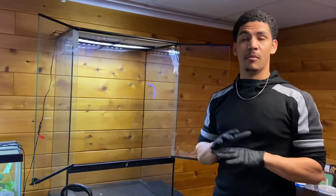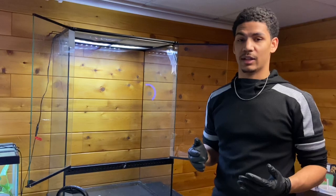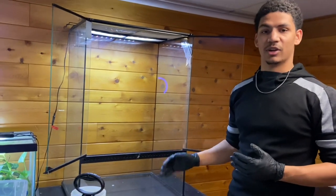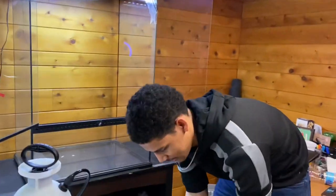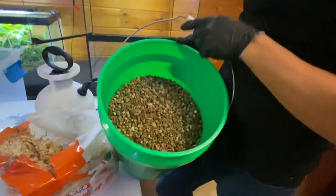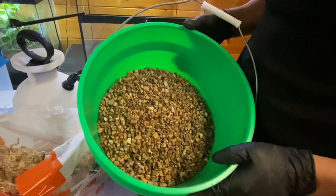for most enclosures - not every single one, but especially if it's going to hold a lot of water over the lifetime - is that you want to have a false bottom or just a drainage layer. We're going to be doing that with pea gravel right here, which is going to make up the entire false bottom for us.